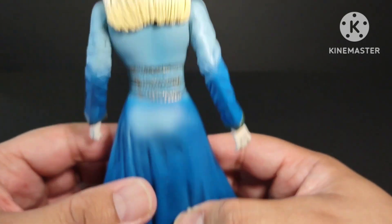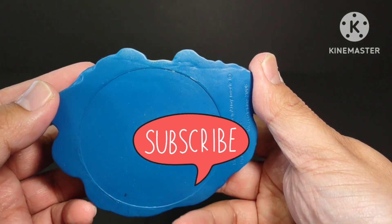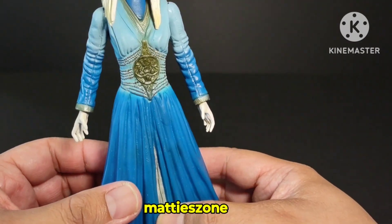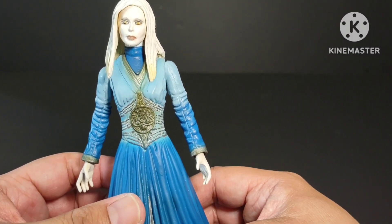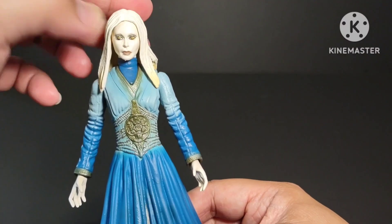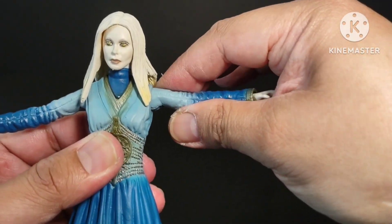The sculpt on her hair is really nice as well. The only issue I see is that she has no feet, but she stands on her own because the base is made of hard plastic. There's not much articulation — you can only move her head 360 degrees, and it can also look up and down. The arms can only go so high; I don't want to force it in case it breaks.